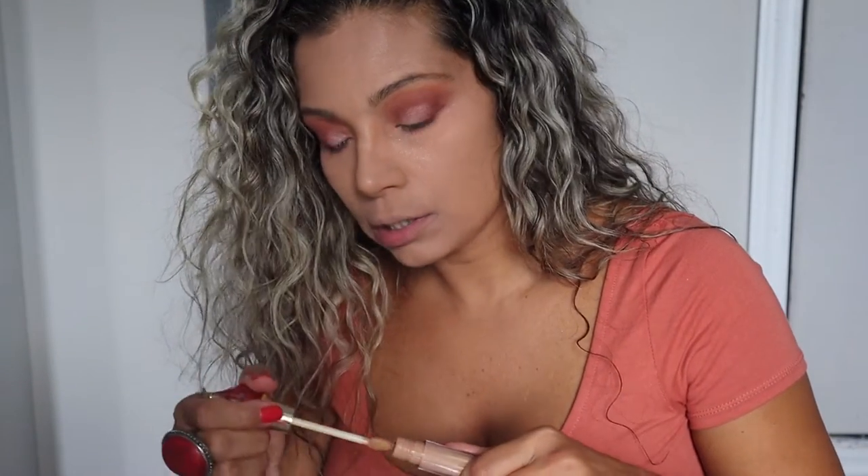I'm gonna take a little bit of concealer and just put it on the cheeks just to cover up some of that fallout. Not crazy about it, but now I know I'll just do my foundation last.